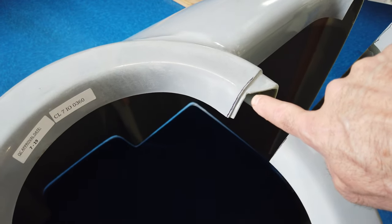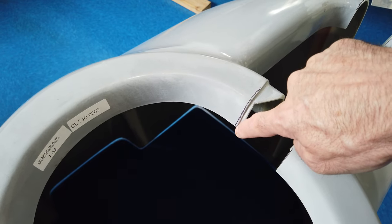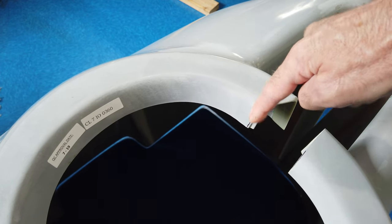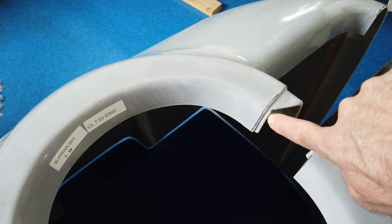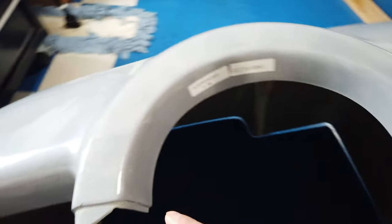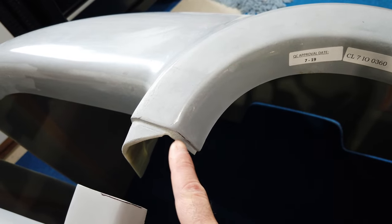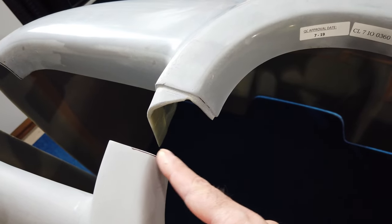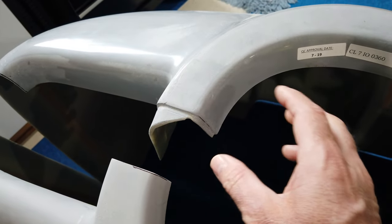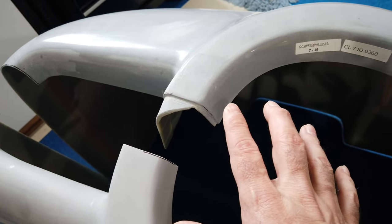I also chose to leave a little bit of a flange here, rather than cut all the way down and just have a butt joint between this edge and this edge. I decided to leave just a little bit of a flange right here, and I've done that on both sides. So that this can sit up in here. I may have to cut it out, but that's what I've started with.